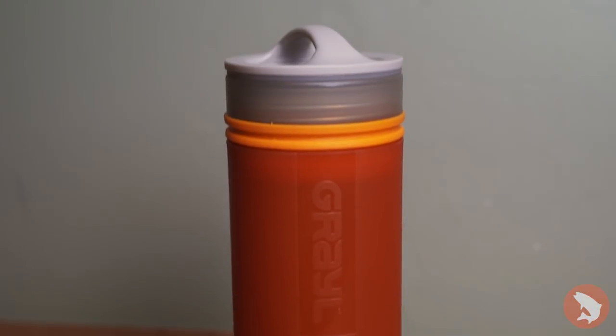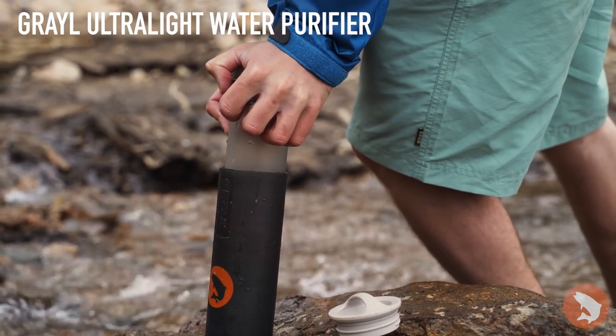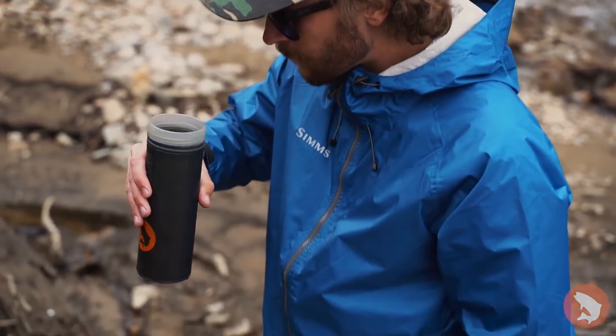In terms of hydration for the backcountry, we have the Grail. You can bring this thing nice and light on the way up with no water in it. Go to any water source — it simply pulls apart, you fill up with water, take that in there, push it down, and it gets you nice clean filtered water.